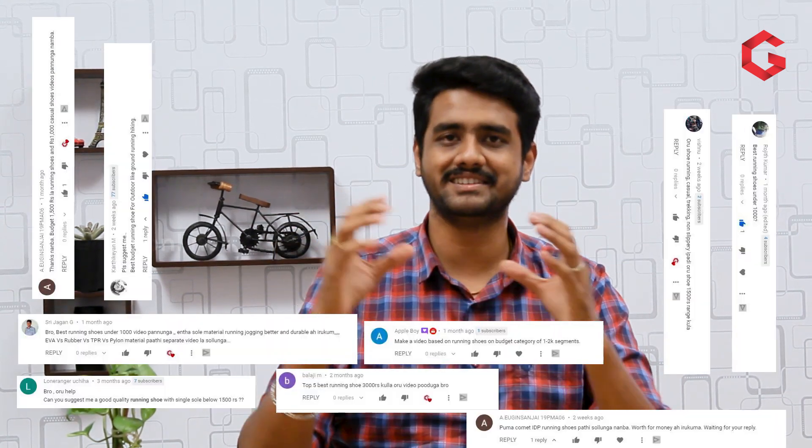In our channel, we will talk about shoes - running, training, and casual wear. We will talk about the budget range shoes.